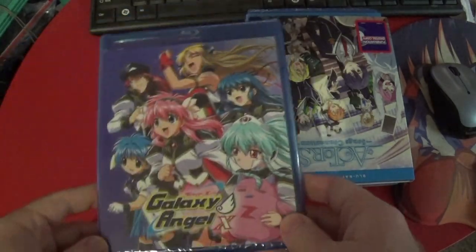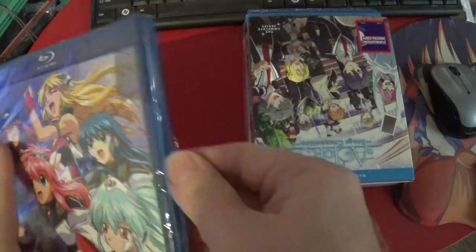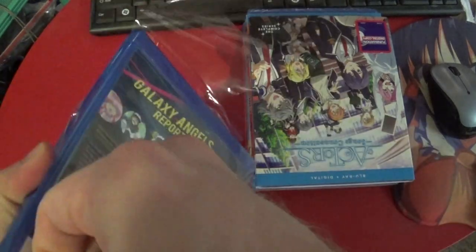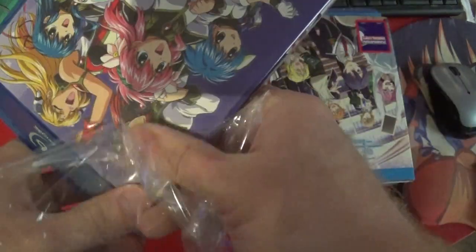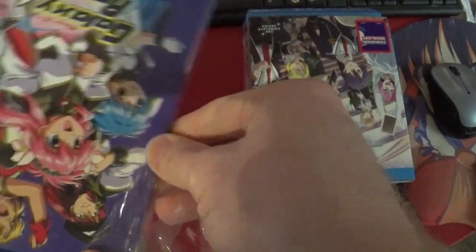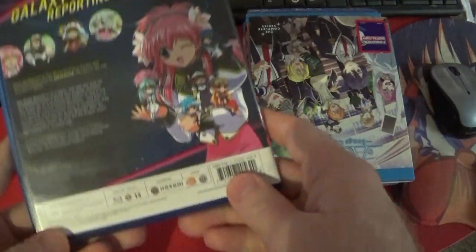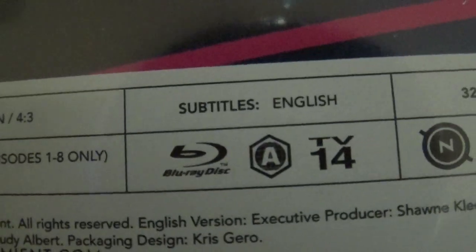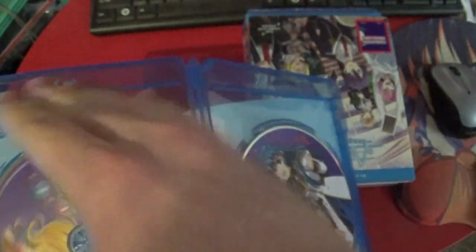Beginning with Galaxy Angel X. I commented on the last Galaxy Angel Blu-ray release that I thought maybe everything had been released — obviously the fact that this is here proves I can't remember. This might finish up all the Galaxy Angel stuff though. Galaxy Angel's reporting for duty — audio should have the dub.